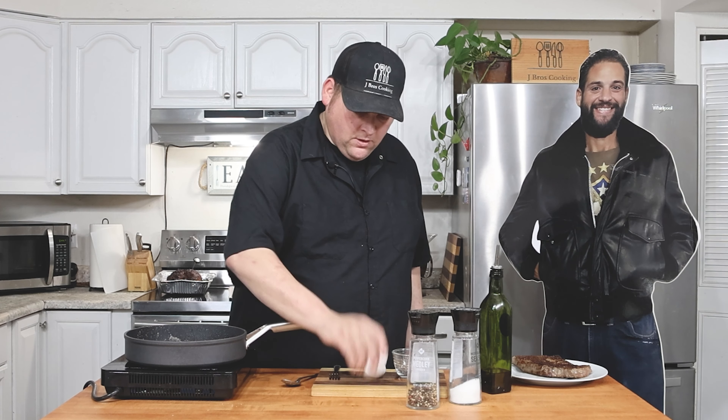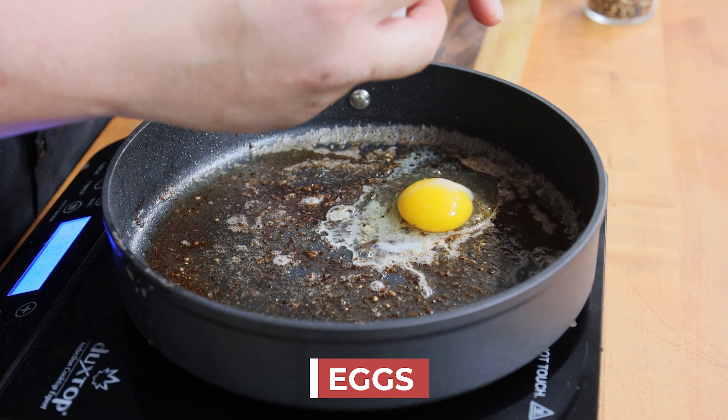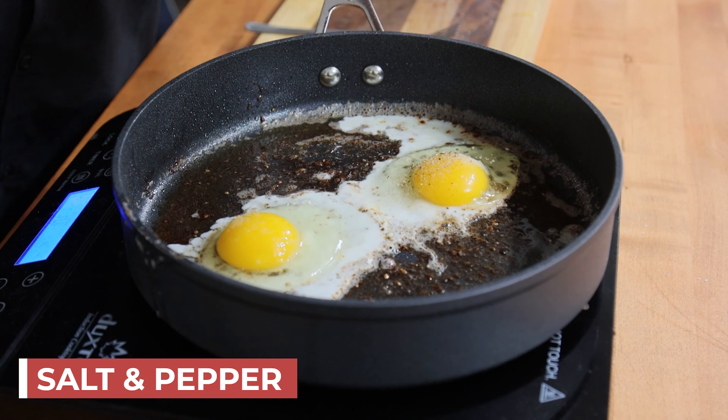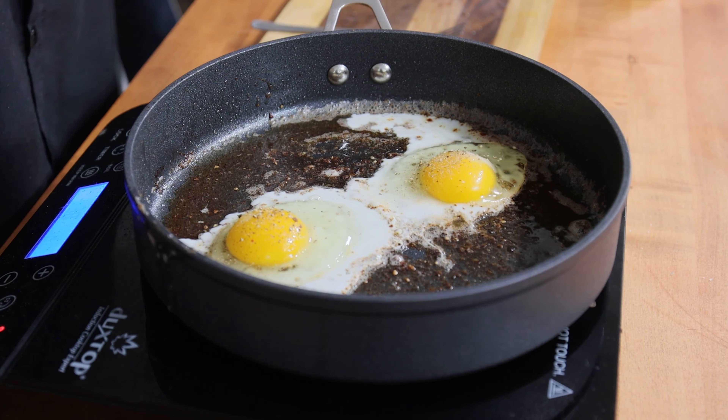I'm just going to cook two eggs — one and two. Just hit them with a tad of sea salt and a tiny bit of black pepper.